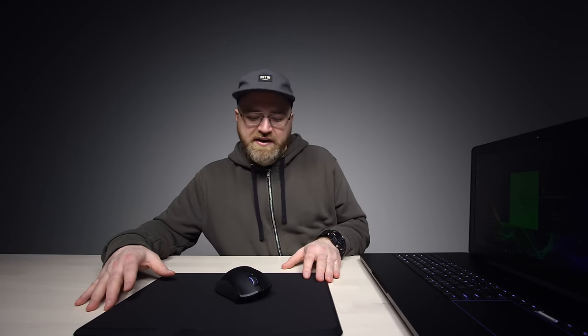I wonder if we should turn off some lights here to really experience the RGB effect. Oh, wow. Look at that glow — oh, my goodness. Aggressive.